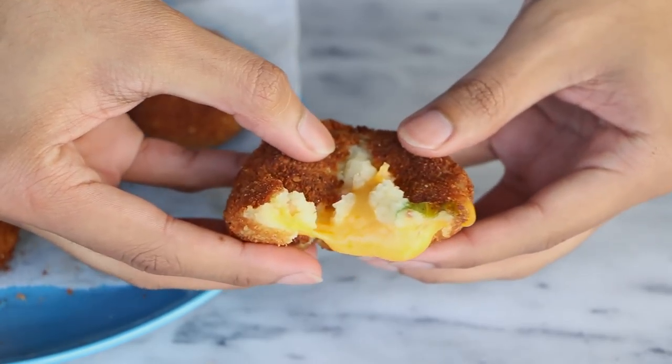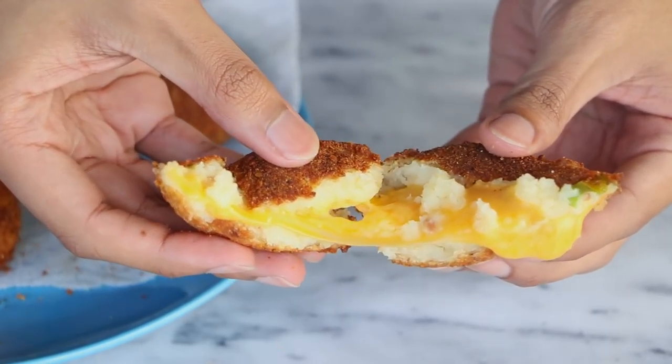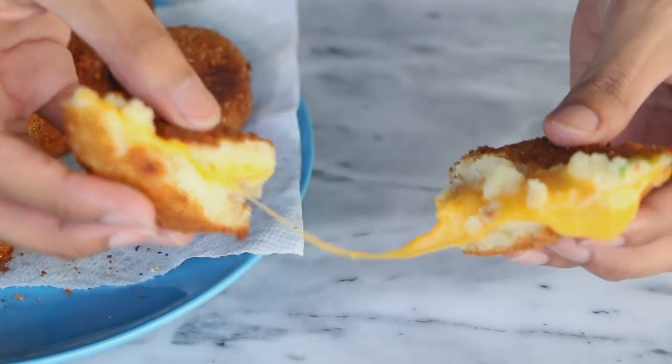There you have it! Just break it open and you can see the delicious cheese, nice and melted. It is so delicious — my family loved it and my mom loved it too. She was eating it with sour cream. These are so delicious and very easy to make with leftover mashed potato. I really hope you give this recipe a try. Don't forget to subscribe, share my videos, give me a thumbs up, and I'll see you next time. Bye!